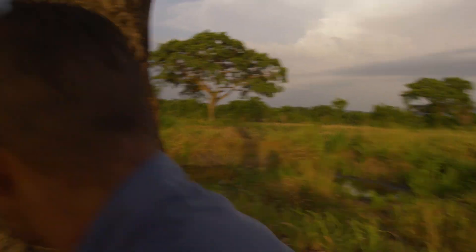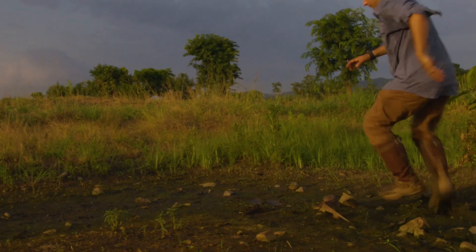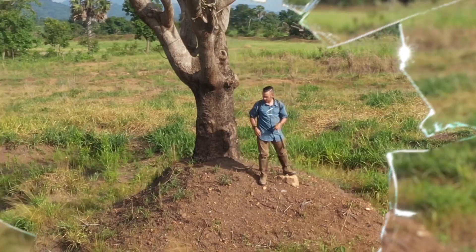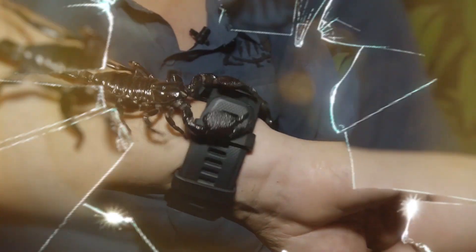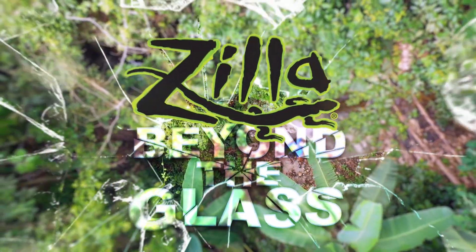Devon, you see right there? Right out in the open. Savannah monitor! Join me, Mike Clarkson, on Zilla's one-of-a-kind adventure care series, Beyond the Glass, as we study the wild relatives of our captive bred pets in order to better understand how to care for them. Let's go Beyond the Glass.